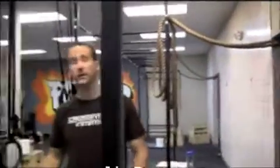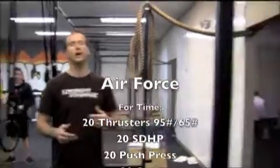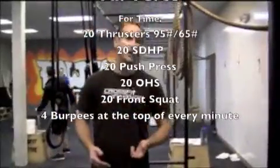Basically what it is: 20 thrusters, 20 sumo deadlift high pulls, 20 push press, 20 overhead squat, and 20 front squat for time straight through. The weight for men is 95 pounds, the weight for women is 65 pounds.